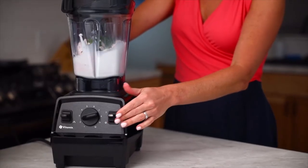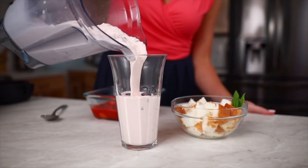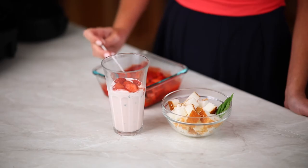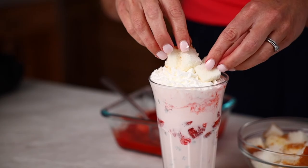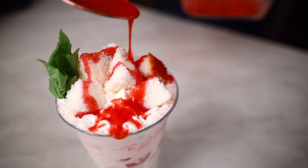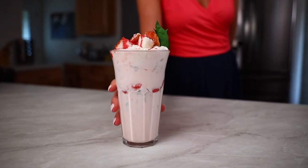Now let's put this beauty together. Pour the shake into four glasses about halfway, top with your cooled strawberry mixture, then more milkshake. And finally, add your shortcake, whipped topping, and any leftover strawberries you have. Enjoy this beautiful strawberry shortcake shake, and we'll see you soon for more Fresh Dish Foodie.